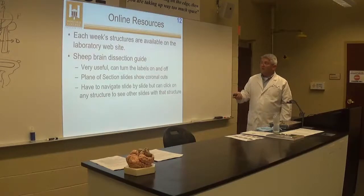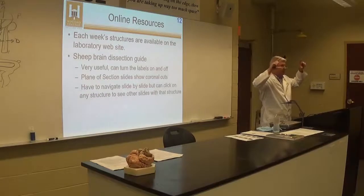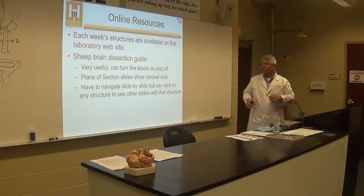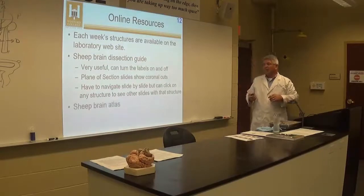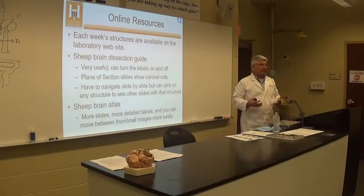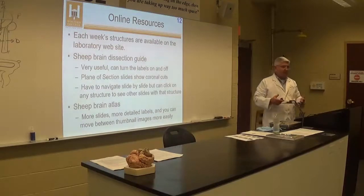Everything is on Moodle. There's a sheep brain dissection guide at the top of the Moodle page near the syllabus, and all those resources are also on the computers over there. If you want to take pictures of your brains in here, that's fine, but it's probably more difficult to study from pictures.